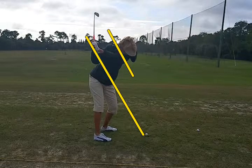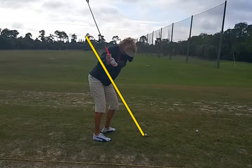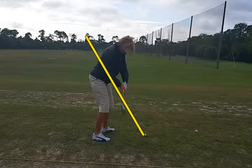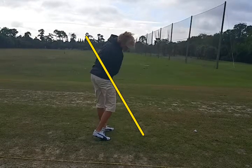Let's start the downswing now — over the top. See that? That's over the top. See where the club is coming? The hands are going over the top of the swing plane. She's doing a nice job of keeping the club behind the hands, which is going to put a pretty decent shot on it.